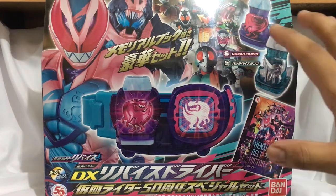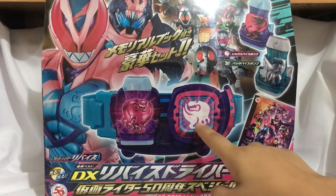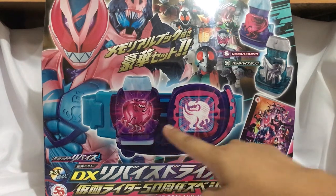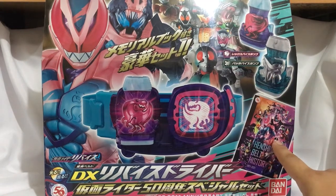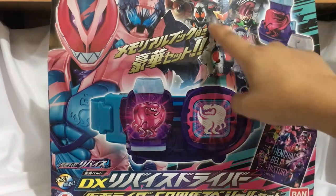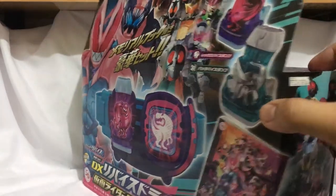As you can see, this is a huge box featuring the Revised Driver, as well as the Vice Stamp, the Rex Vice Stamp, the Bata Vice Stamp, and the Henshin Belt History booklet. This is the back of the box — it shows the Kamen Riders.